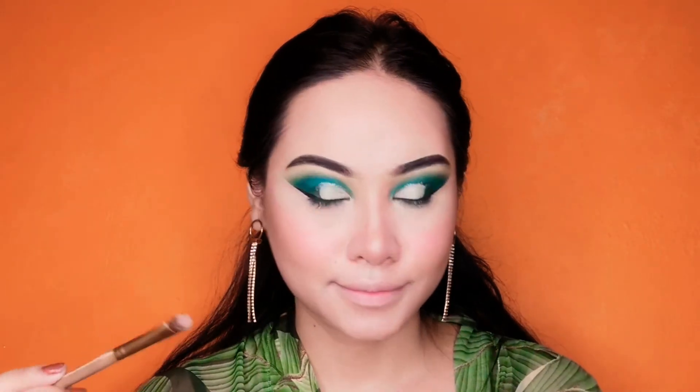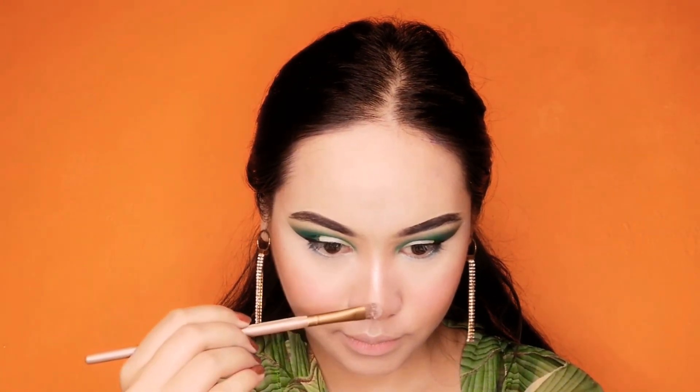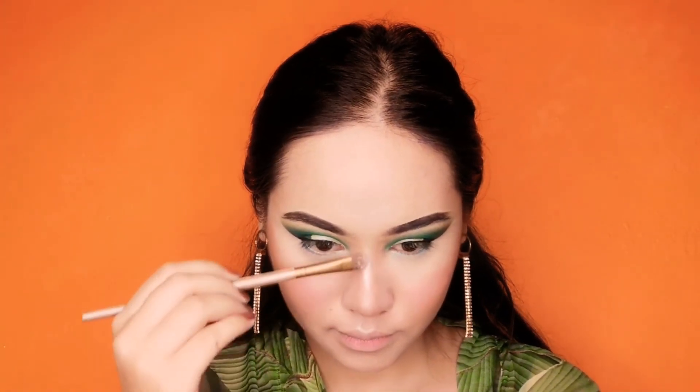And yes of course, whole face makeup. We will remove all that baking powder with a big fluffy powder brush. Makeup is weird — you just put something and then remove it. Put and remove. I am done putting my drop shadow and currently I am putting my highlighter on my nose.